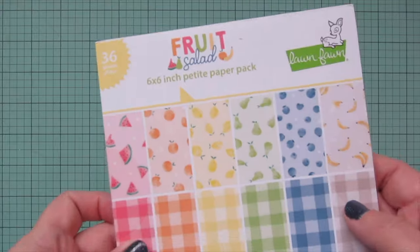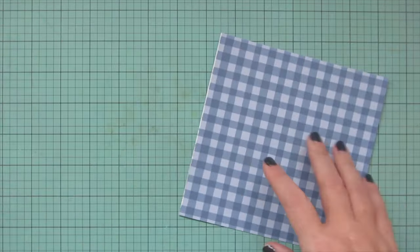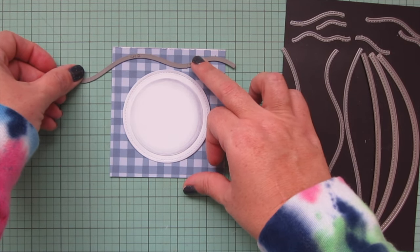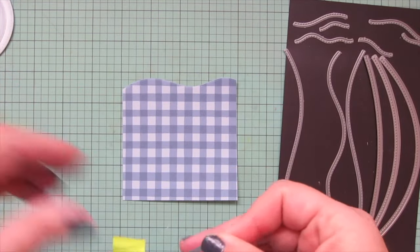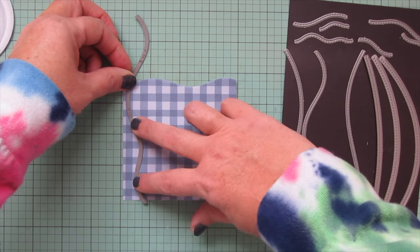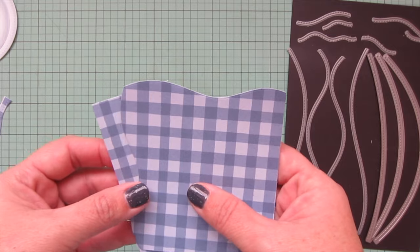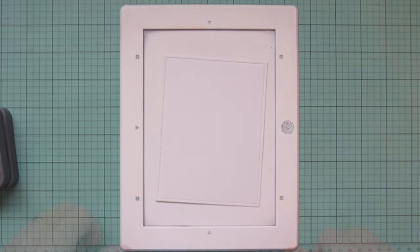Next I want to create a napkin, so I'm taking the blue gingham piece of pattern paper from the Fruit Salad six by six pad, tearing that out and trying to make a napkin that will sit behind my plate like a place mat but with a layered look. I'm taking one of the stitched hillside borders and trimming off the top edge of the pattern paper so it gives a wavy look with a bit of movement. Then I'll take another stitched hillside border and trim down the left-hand side so that also looks a bit ruffled. Then I'm going to take another small rectangle piece that gets layered behind this one.